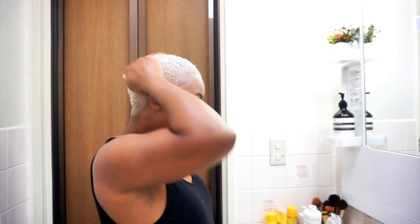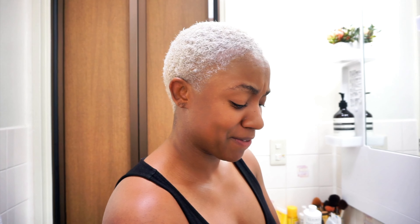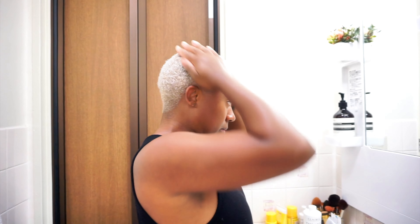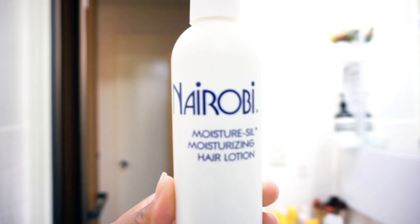I'm going to go ahead and use the Nairobi conditioner and let it sit on my hair for about 15 minutes. The directions say to put a shower cap on for 15 minutes, so I'll do that. After washing out the conditioner my hair got super soft. Now I'm just going to towel dry and put in a little bit of the Nairobi hair lotion, leave it in overnight. My husband is coming home tomorrow, so I'll show you a completed look with a full beat. Stay tuned!